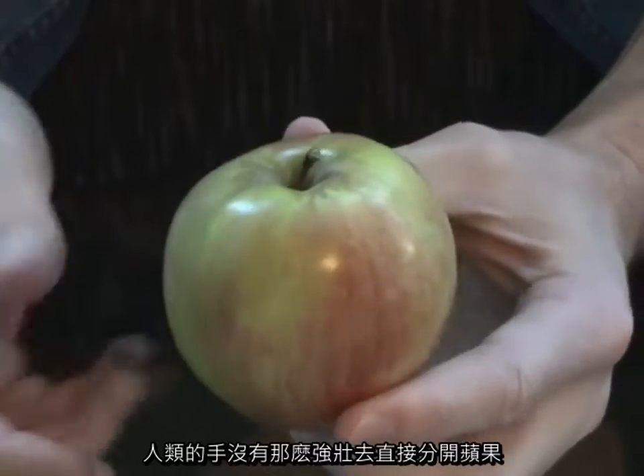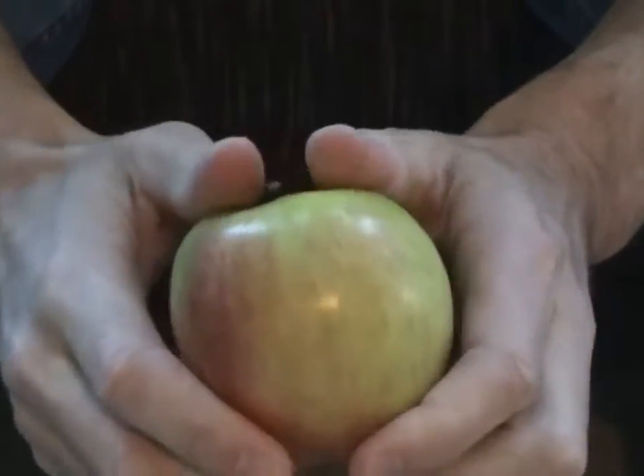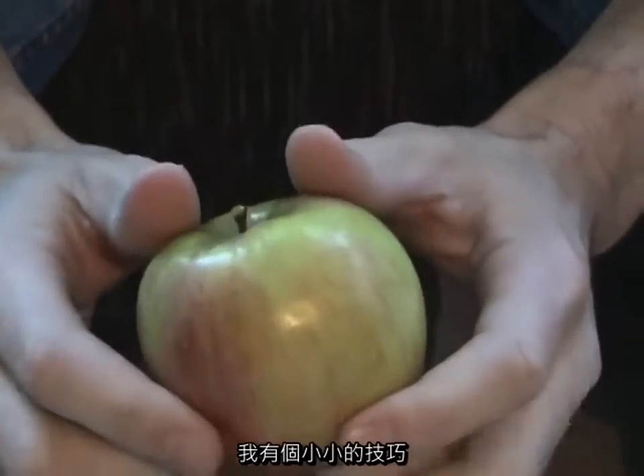The human hand isn't really strong enough to just grab ahold of an apple and rip it apart. You need some kind of mechanical advantage, and I've got a technique for that.